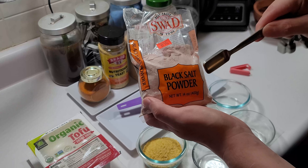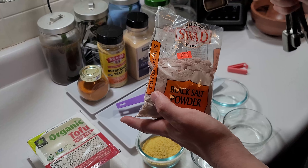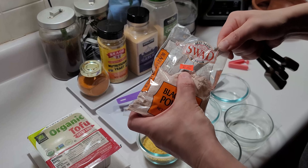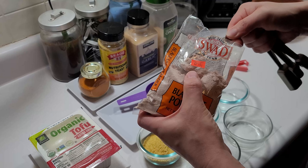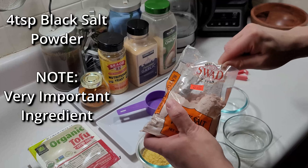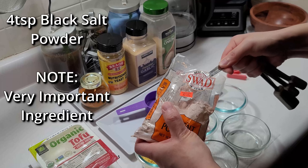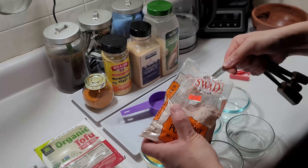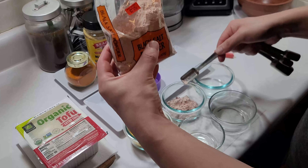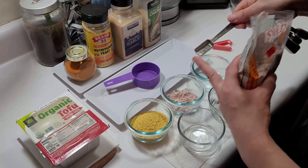If you don't have the black salt, you might as well wait until you do get it. I'll put a link in the description if I can find one. We got ours from an Indian store nearby. The recipe calls for four teaspoons, so I'm going to be a little liberal since this batch lasts quite a while.